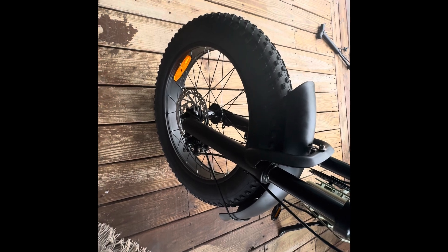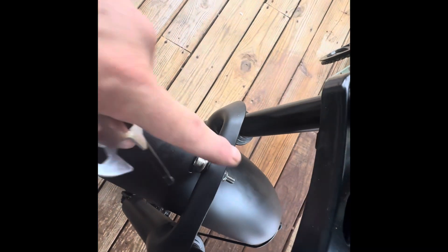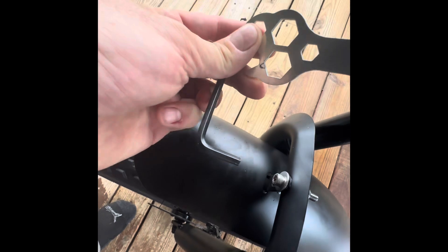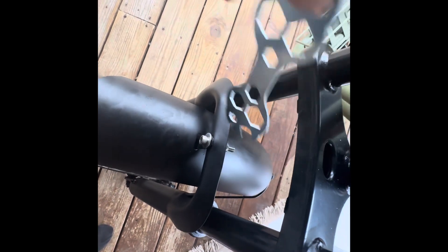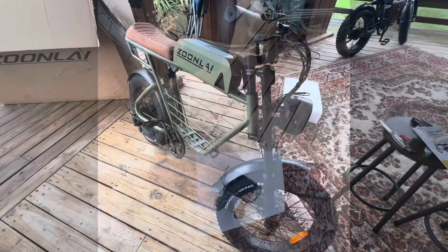The fender went on just fine. The tricky part was that you have to hold both nuts — you need both tools, one for the back side and one for the front side. It's a little tricky but manageable. If you're doing it by yourself it's doable, but having somebody hold the back nut would make it easier. Fender's on — last thing to do is the light.